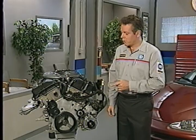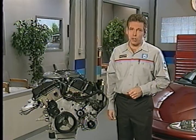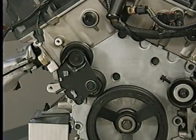The front end of the 2.7 liter engine also has a number of unique features that you'll need to be aware of during service. In an earlier MasterTech program,